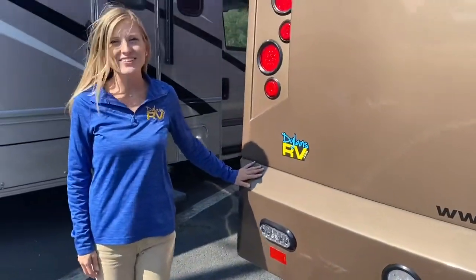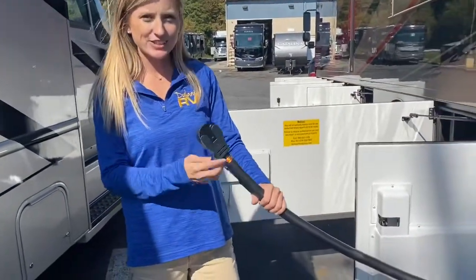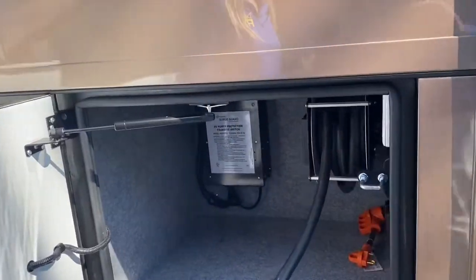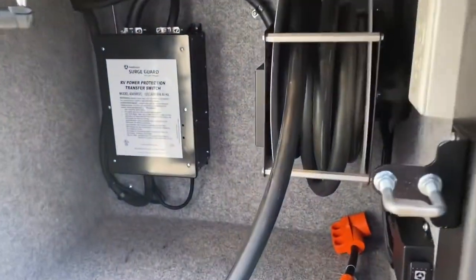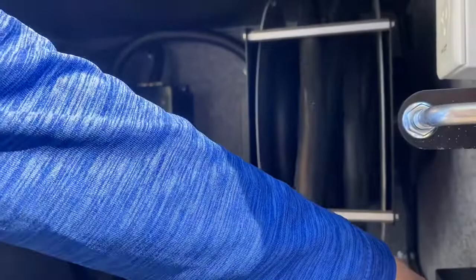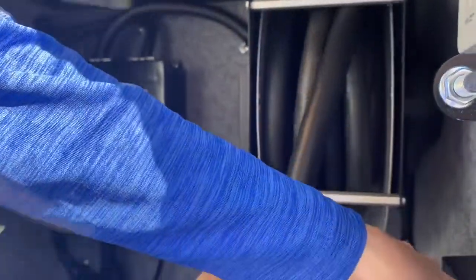Now let's check out the driver side. In our last storage compartment we have our electrical — this is what you would hook up to power your coach at the campground. It is on a power reel so you don't have to worry about winding up this heavy cord; with the touch of a button it automatically retracts itself. There is also an outlet in this compartment.